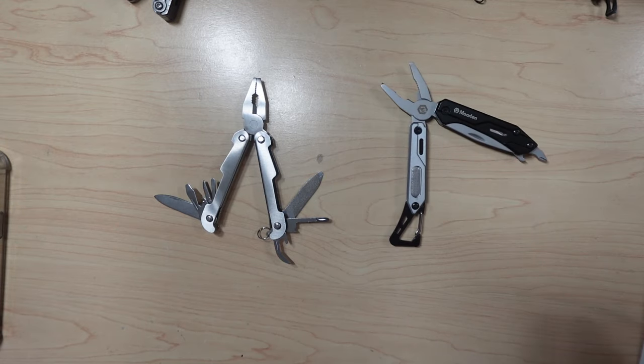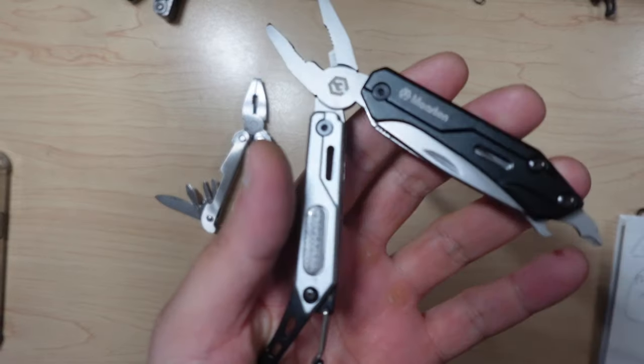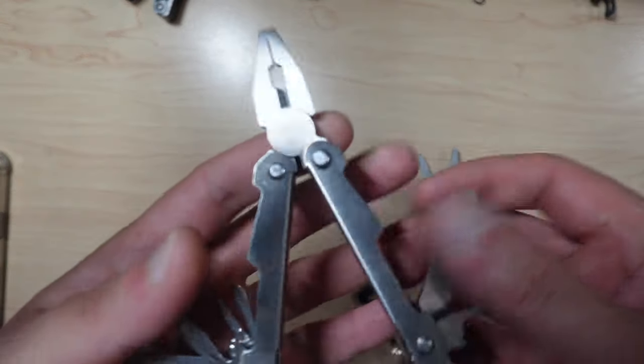Hey guys, I wanted to go ahead and just do a really quick review of two particular products. This is the Martin 9-in-1, and this is the Performance Tool 1438.